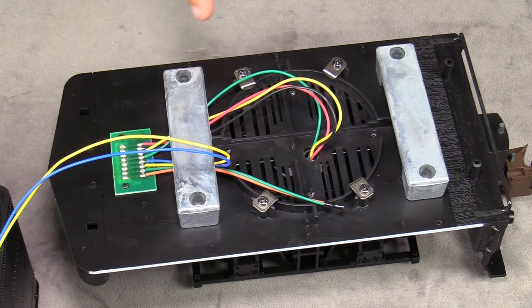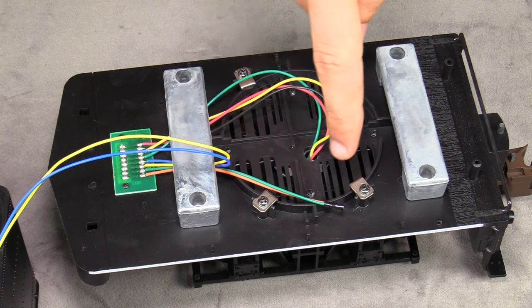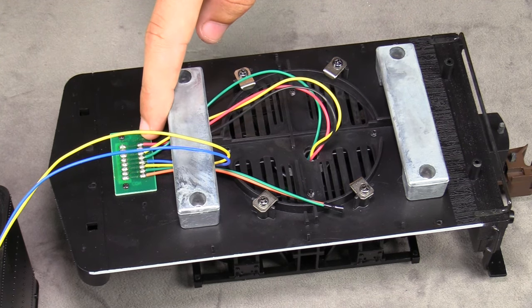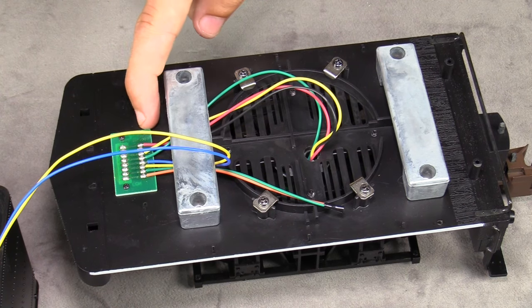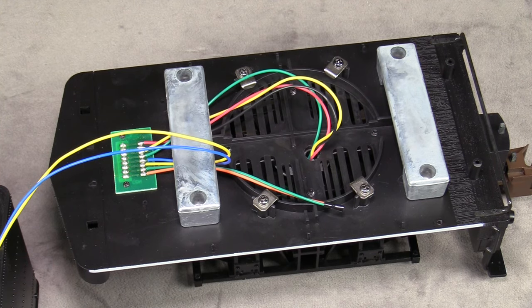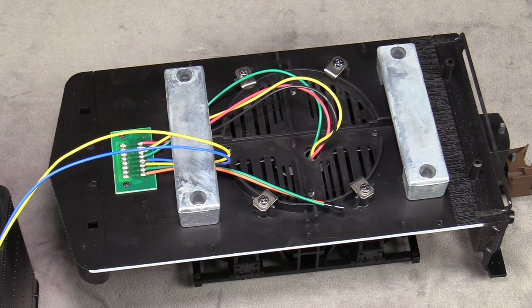We're not going to use the pickups on the rear truck — we'll use that part of the plug for power coming from the battery into the locomotive to power the motors. We're not relying on the engine's track power for running; we're relying on it just for programming. We don't need all three trucks picking up power, and it's easier to just re-route the original track power wires for the battery so we don't have to add more plugs between the tender and the engine.